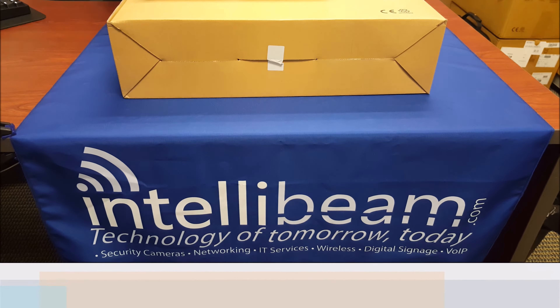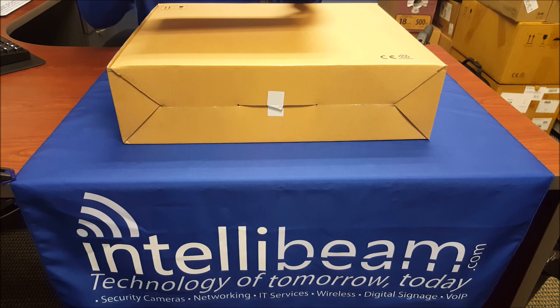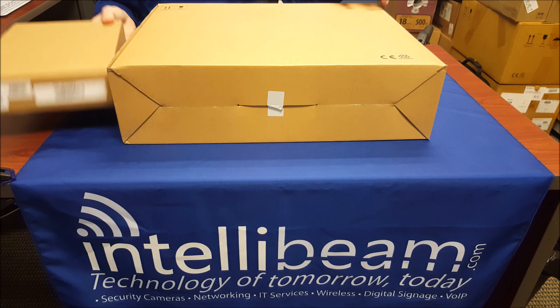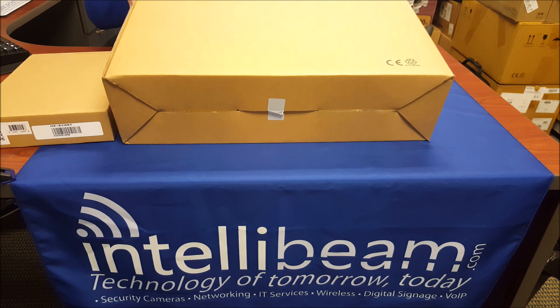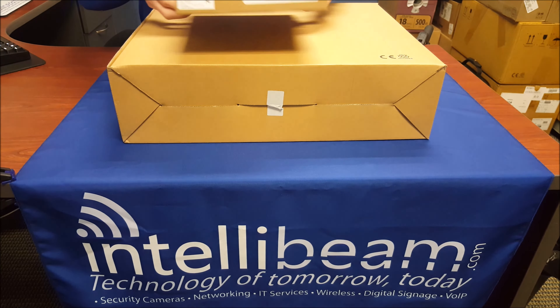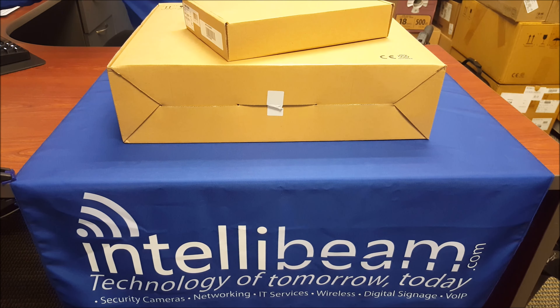This is the IntelliBeam unboxing for the HikeVision DS-1H05-T and the DS-1H05-16R. First we'll open up the transceiver and coax.